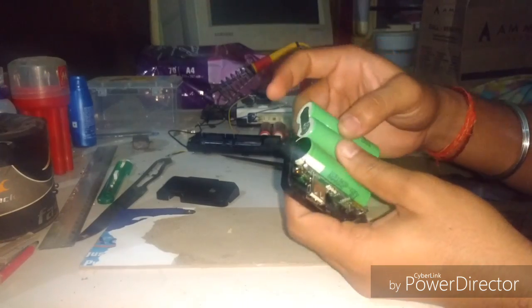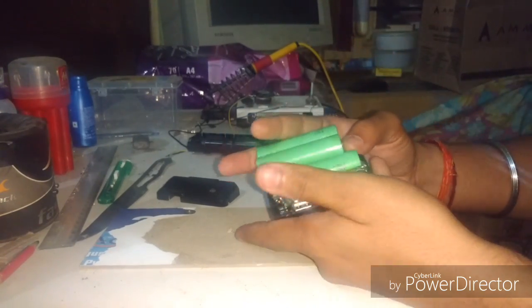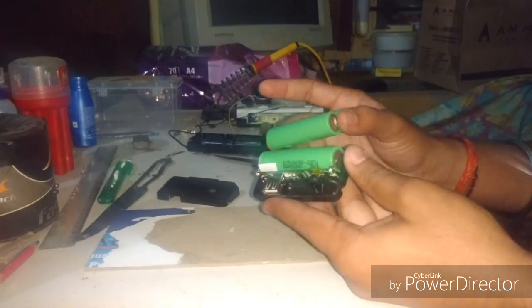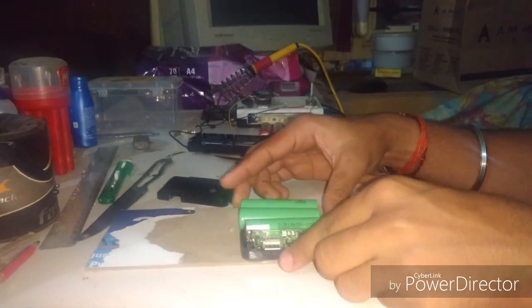I just need to connect those in parallel. Check the polarities and make the parallel connection — plus to plus, minus to minus. For the extra attachment you'll need some extra fittings to hold the batteries.